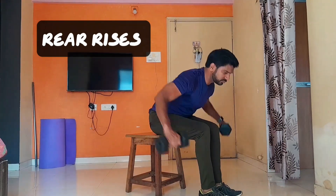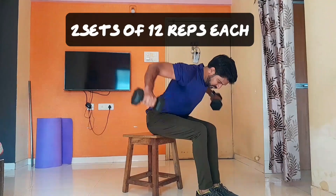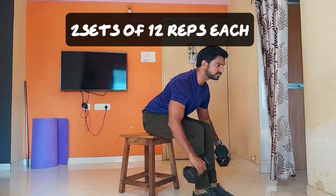Our next exercise is rear raises. This is effective for the rear delt muscle. Do two sets for 12 reps.